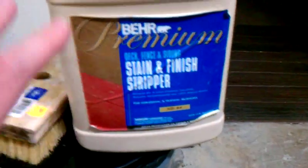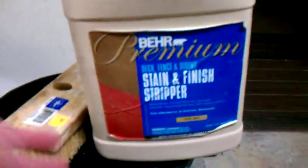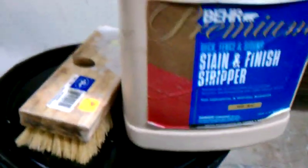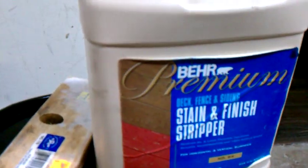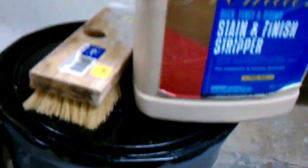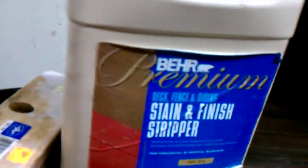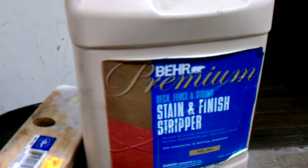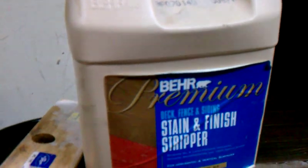After you get the concoction all scrubbed in, just use some water and clean it up with another clean rag or clean brush. Make sure that the mixture is neutralized with water. I let it dry out for a day and then came back to make sure the moisture content was fine.